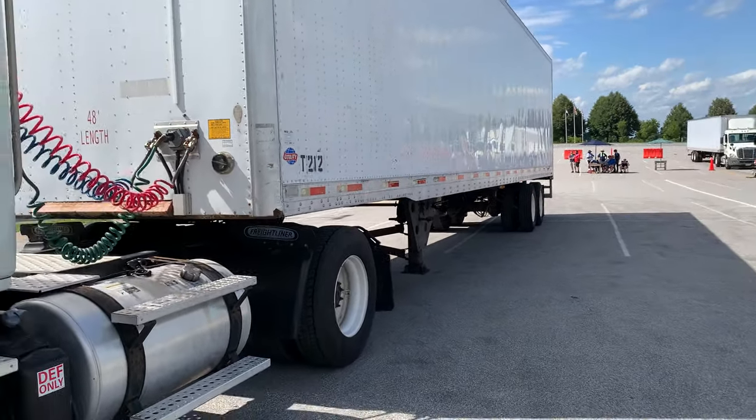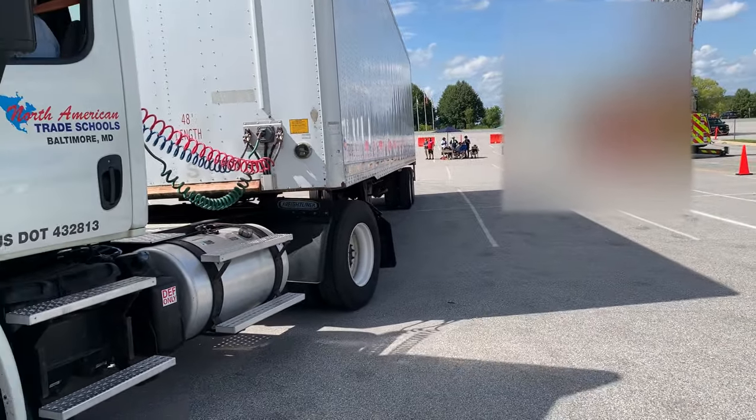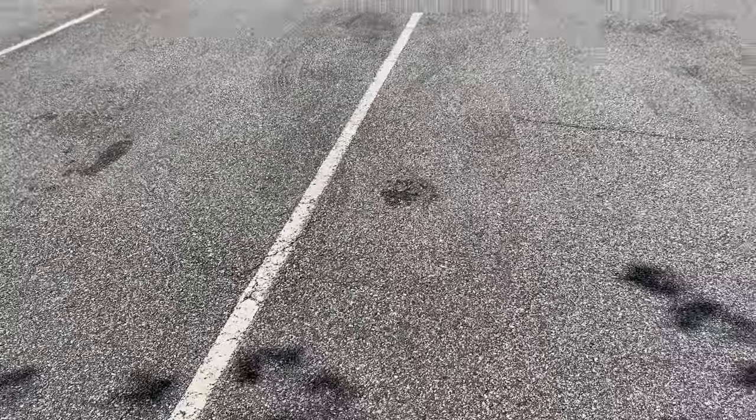Before I start the last test, I'm going to get him straight. Come back to your right, get yourself straight, and pull up. I'll be getting him straight before we do this test.